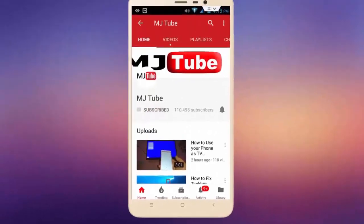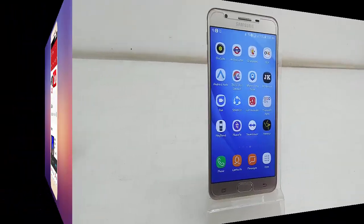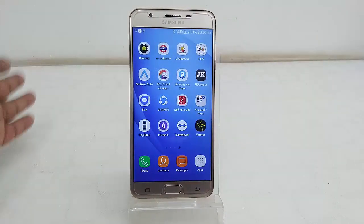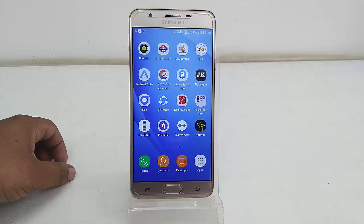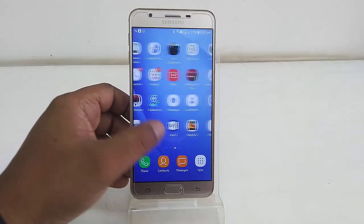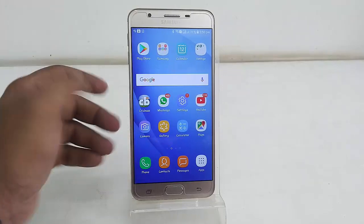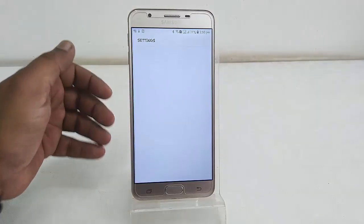Subscribe to MJ Tube and hit the bell icon for latest videos. Hey guys, welcome back again. I have received the Android Oreo update for Samsung Galaxy On Next, so in this video I will show you how to download and install the Oreo update on your Galaxy On Next. The simple first step is to turn on your Wi-Fi or mobile data, then go to your phone settings.